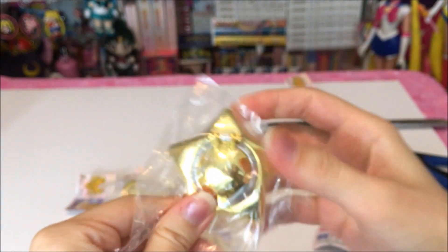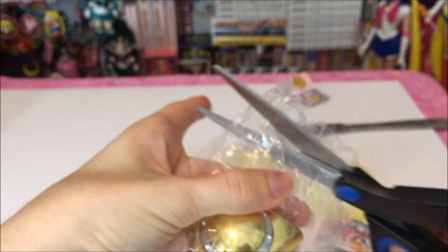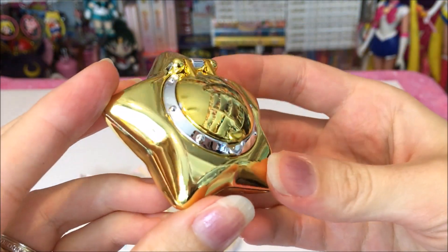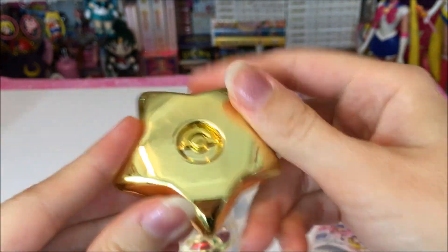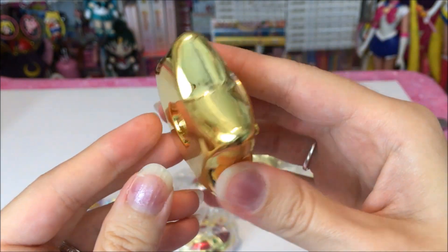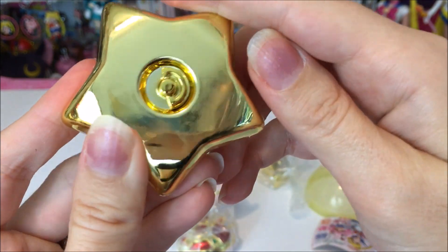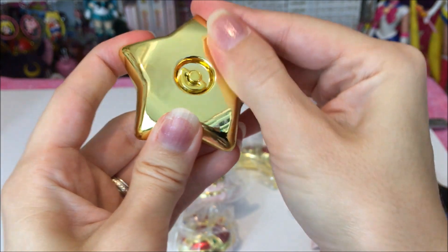First we'll take a look at this one — I guess I have to cut these open because they're sealed. So here is the Star Locket one. And as you can see it's very shiny. It looks just like the toy version and even the re-released 90s version. There is a little clasp back here. And this is all my fingerprints I do believe, or might be a little imperfection in the gold.